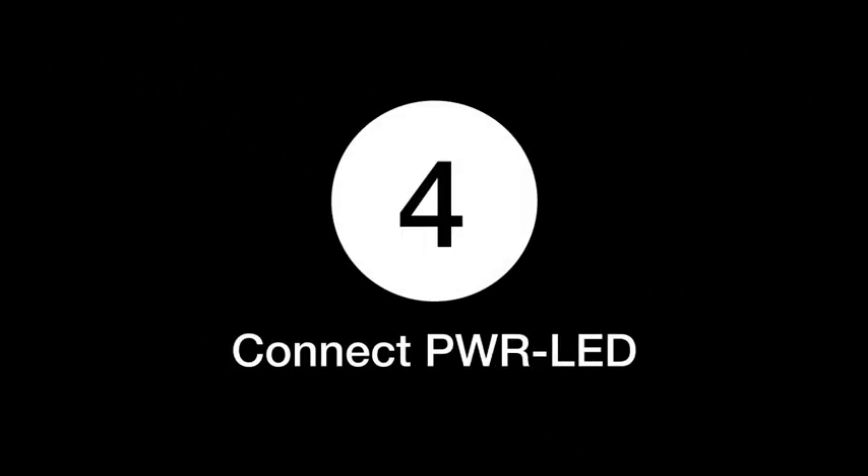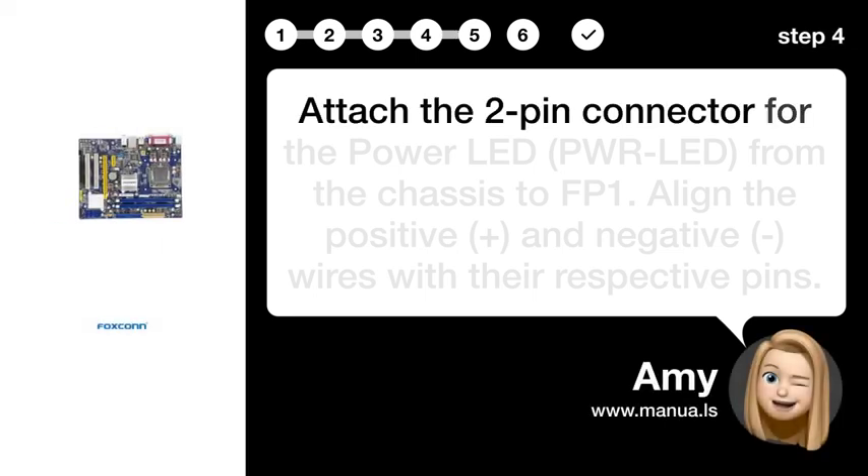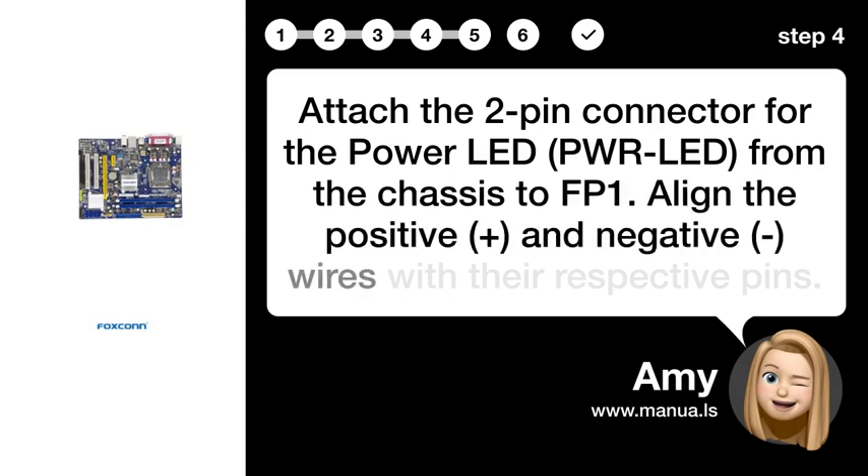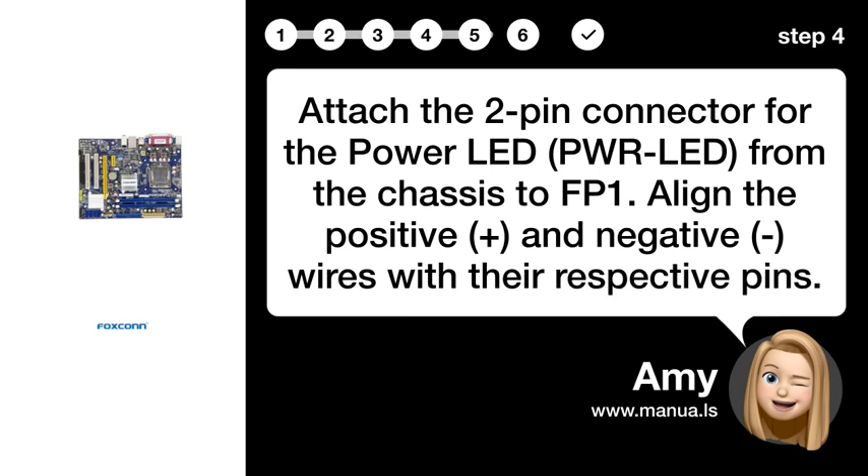Step 4: Connect PWR_LED. Attach the two-pin connector for the power LED (PWR_LED) from the chassis to the motherboard. Align the positive and negative wires with their respective pins.